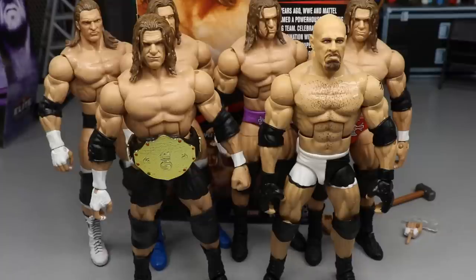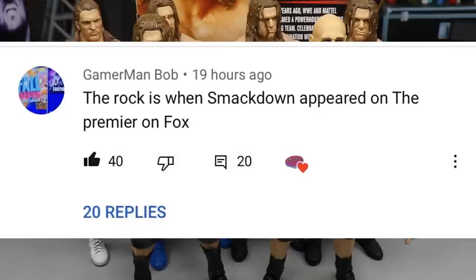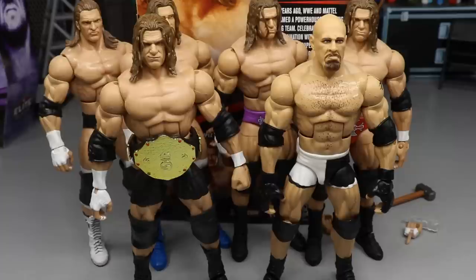Before we get out of here, leave a comment down below for a potential shoutout in a future video. A huge shoutout to GamerMan Bob for commenting that the new Elite 81 Rock figure is based on his appearance when SmackDown premiered on Fox on Friday night — I totally forgot about that. So thank you GamerMan Bob for that. Use promo code MDToys at Ringside Collectibles if you shop over there. Check out the Legend Series 8 review that also went up this morning. Subscribe to the channel, follow me on Instagram and Twitter at MyDamnToys — see you in the next video!